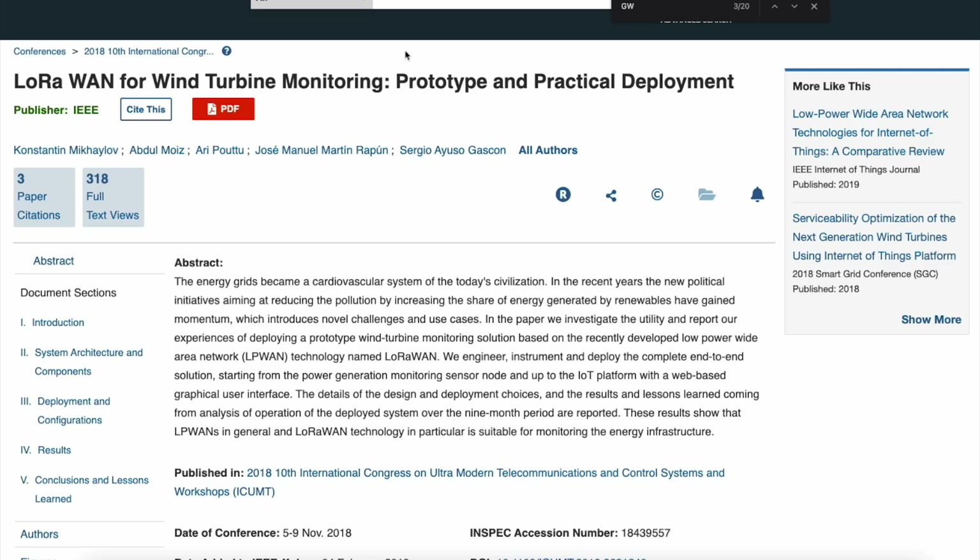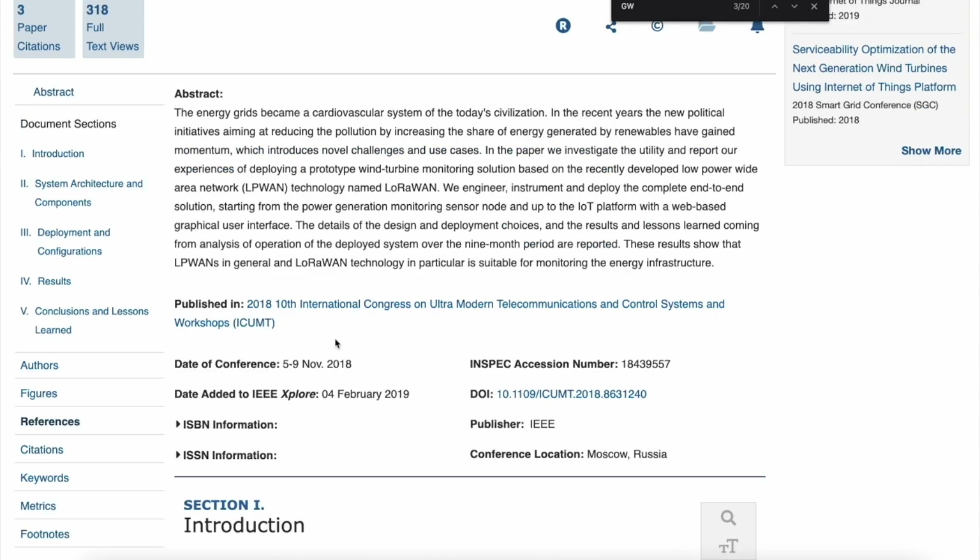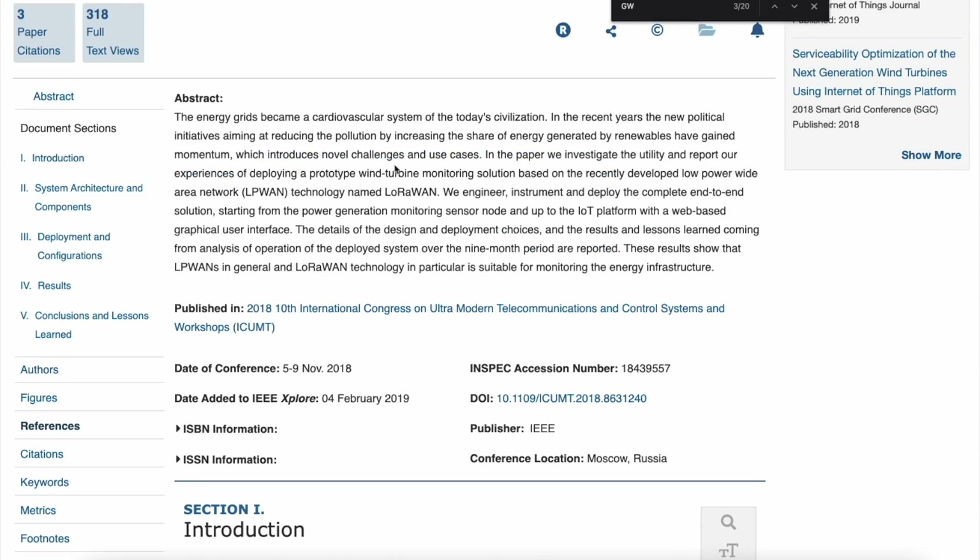Here's another paper: 'LoRaWAN for Wind Turbine Monitoring: Prototype and Practical Development.' We know SafeMoon wants to get into wind turbines and connect them to IoT devices. If they set up a LoRaWAN mesh network, they could monitor wind turbine energy efficiency this way. Under the abstract it says the energy grids have become the cardiovascular system of today's civilization.